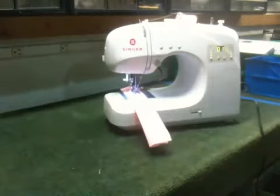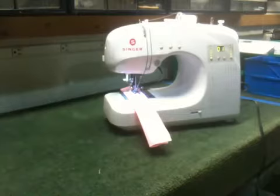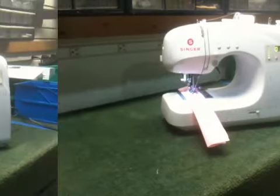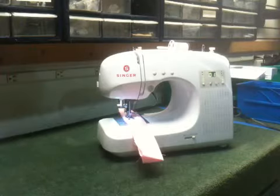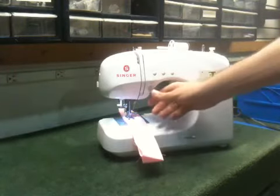Another great feature of the Singer Sew Simple 4166 3-quarter size sewing machine is that you can in fact sew without the foot control.